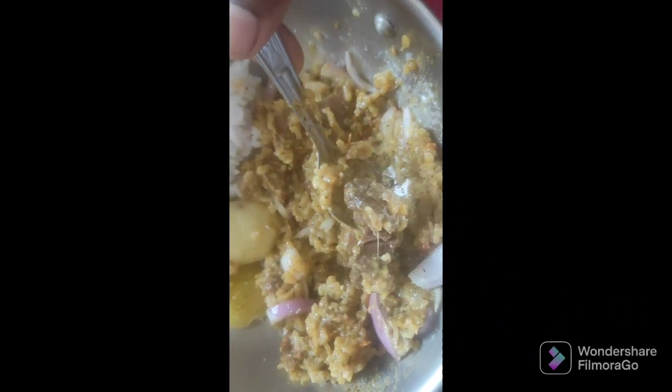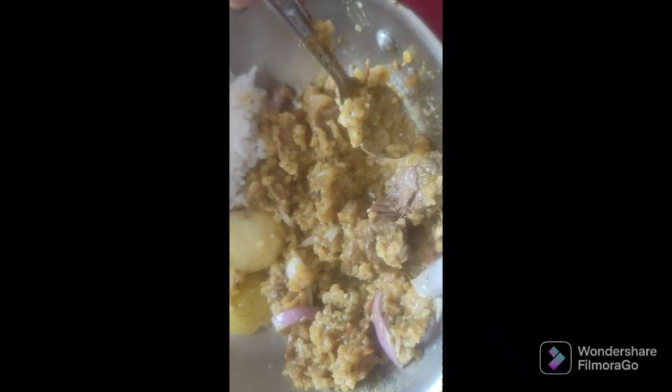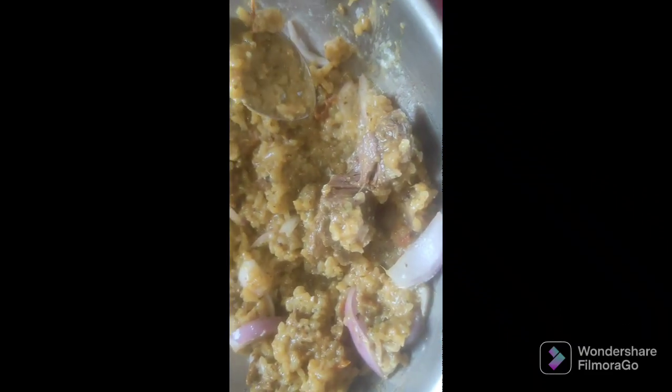The pieces are also done — so delicious, so tender. You can see that one: with curd and onion, so nice. Thank you, everyone.